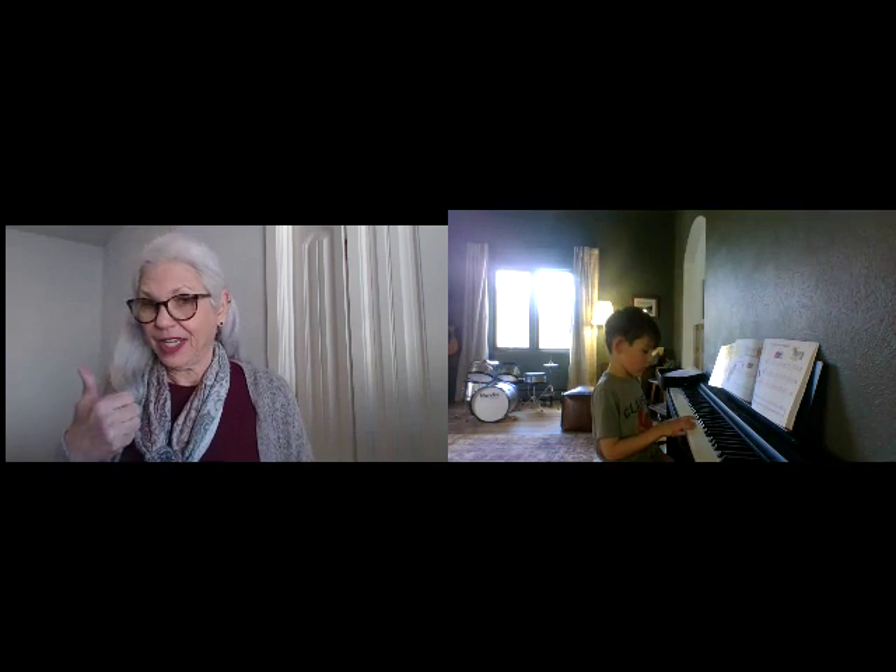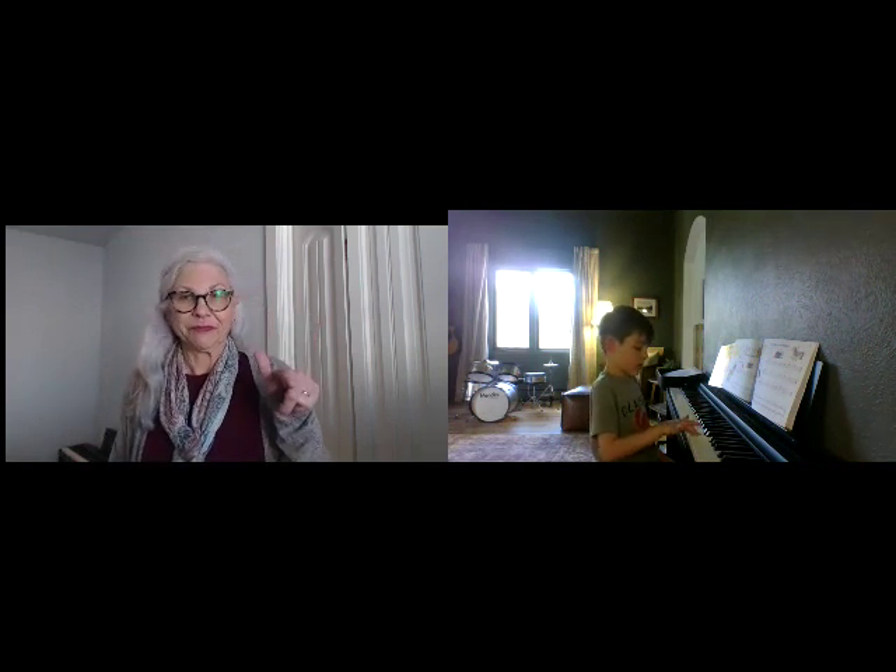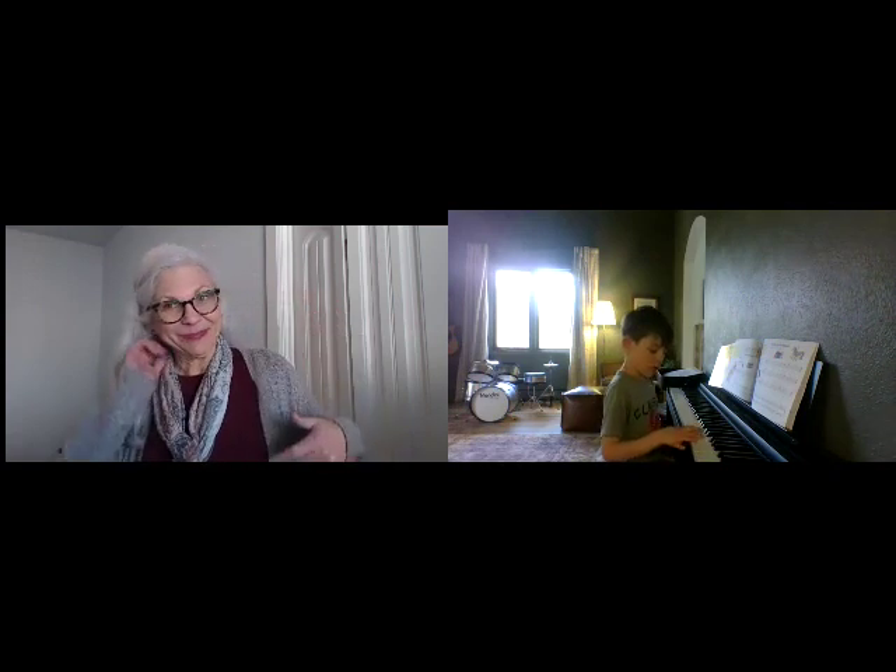Start on the E and skip up a skip from E. You're doing it. Start on G. Keep going. Now you know — can you keep going? Keep skipping.